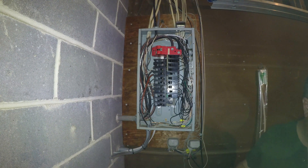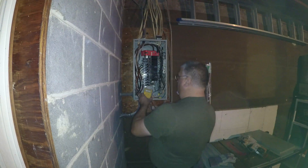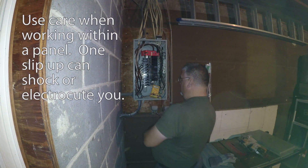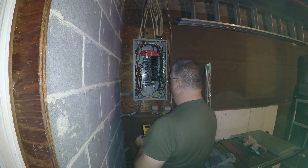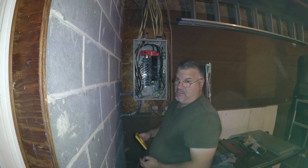I have a table saw camera sitting on this table — this is not a good angle to work on electric, so I'm going to rearrange some stuff here. All the breakers are on, but we're seeing a problem where the outlet upstairs is not working.